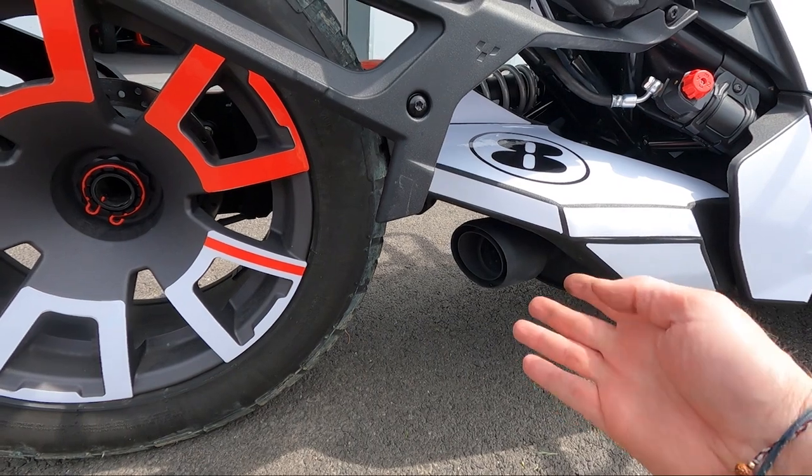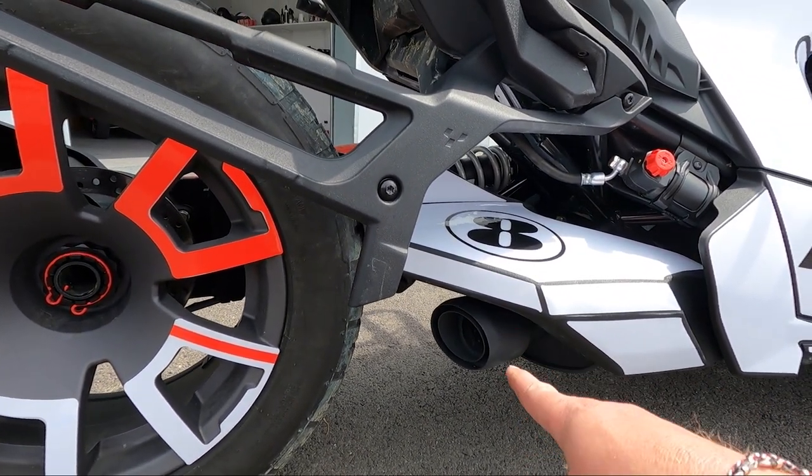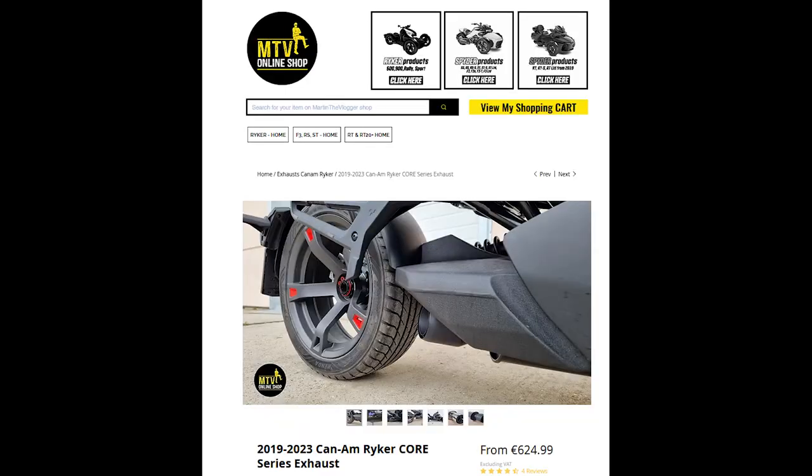It looks lovely. Much lighter — black exhaust from ROS. It's fitted, it's called Core Series. Let's hear it.